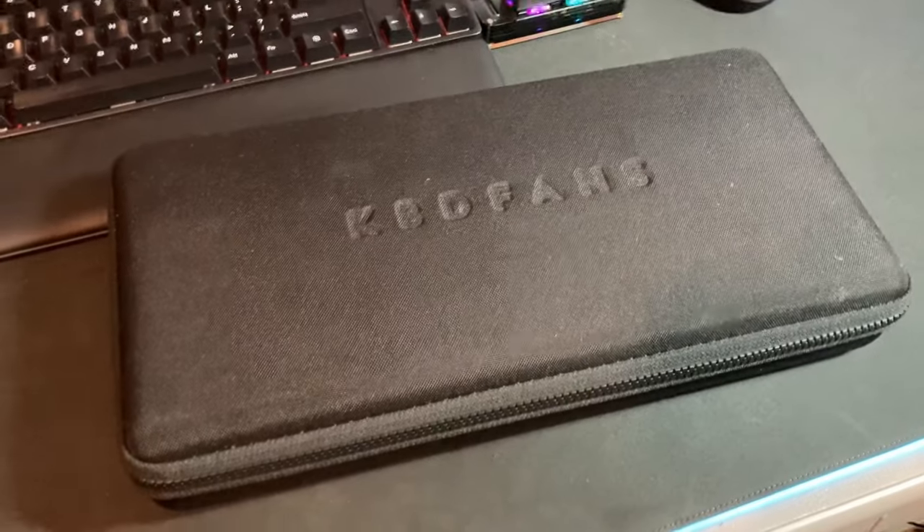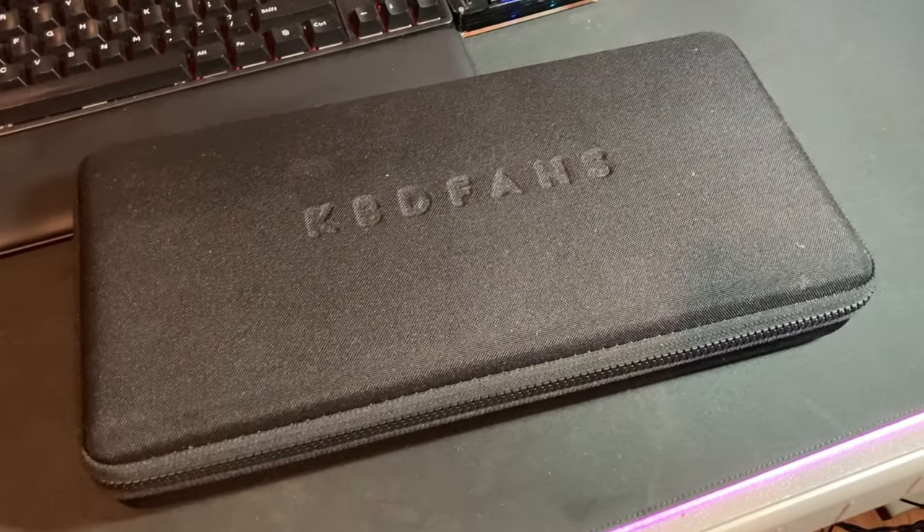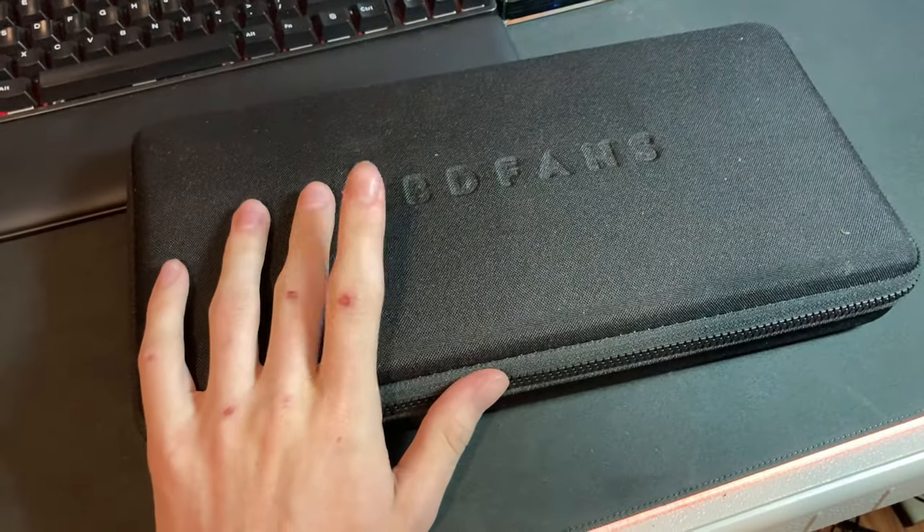Ready for the first train to no-bitches-land, because that's exactly where you're going if you own one of these. So the question on your mind right now after seeing this — do I need one of these? And the answer is most likely no.